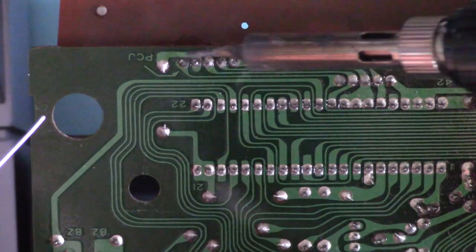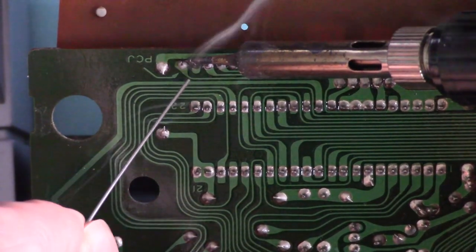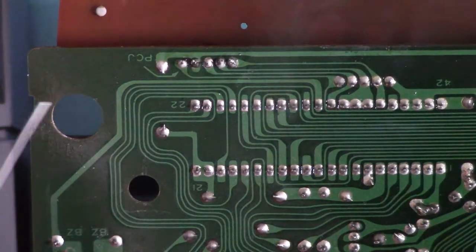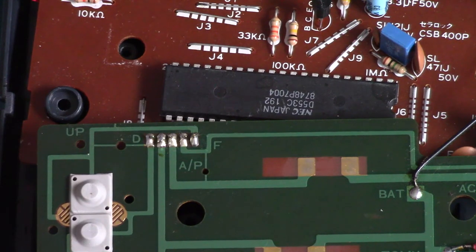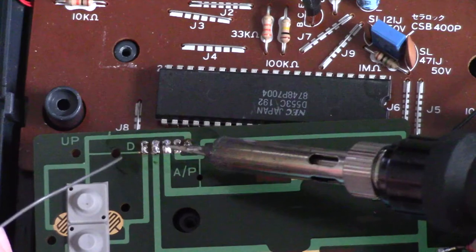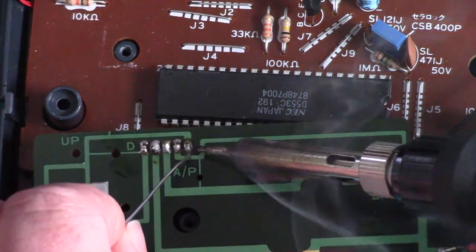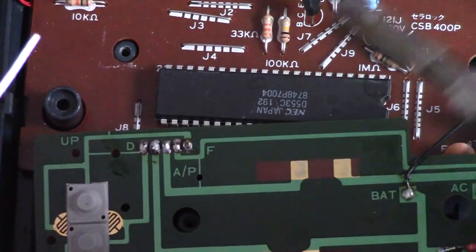They seem much better - a little bit more on this one. Perfect. While I've got the solder and iron out, I may as well do this bit as well. There we go, they all look good.